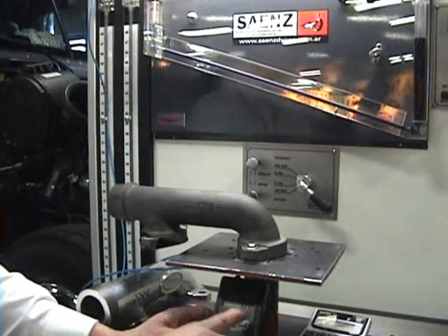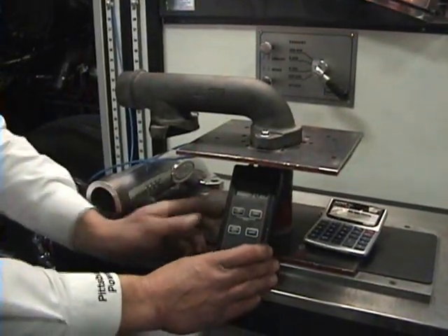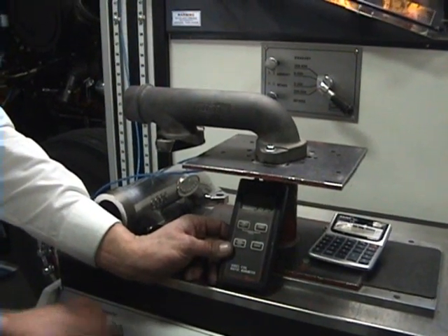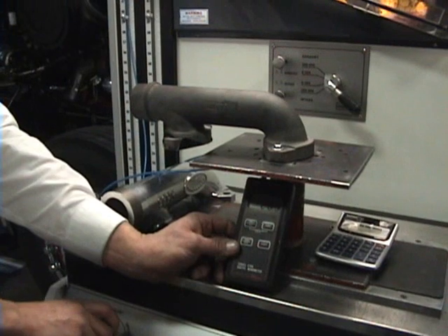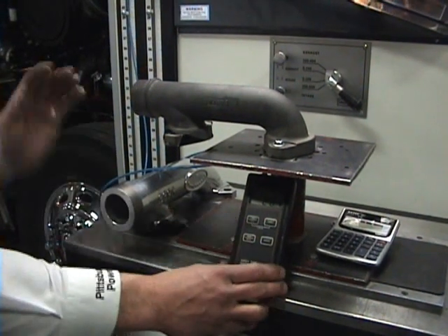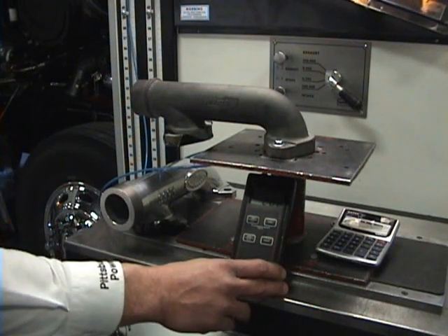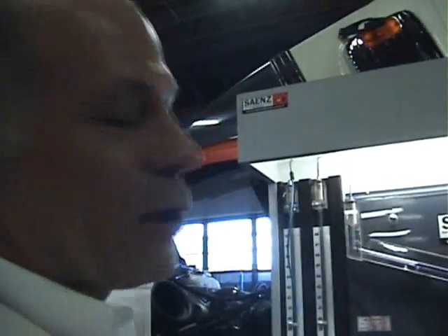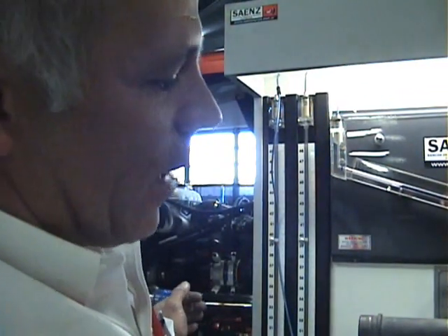I'm going to start this and we'll set this at 28 inches. We're at 28 inches. Now you can look at our percentage and we got 45% of that air is going through that manifold.